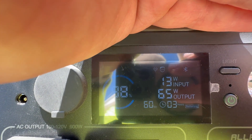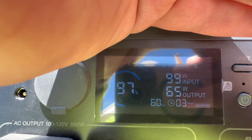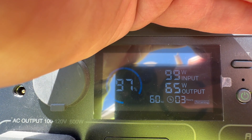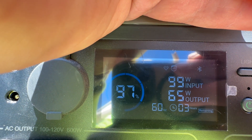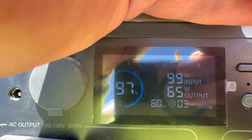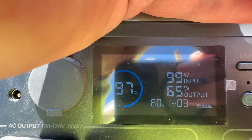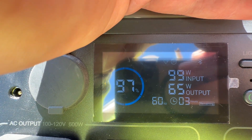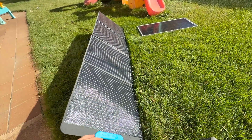We're starting to climb. Remember, this is a 200 watt panel — twice the size of the 100 watt bifacial panel. We just hit 100 watts of solar going in, and it looks like we're going to stay steady at 99 watts. So that's what you can expect out of a 200 watt folding solar panel.